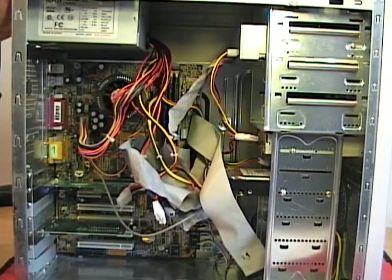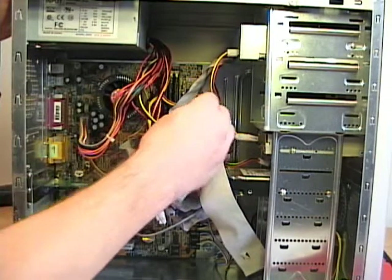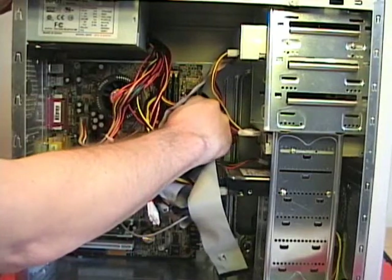With the data cable disconnected, I can disconnect the ribbon cable from the motherboard. To do this, I grip the cable as close to the connector as possible and then pull straight out from the motherboard.